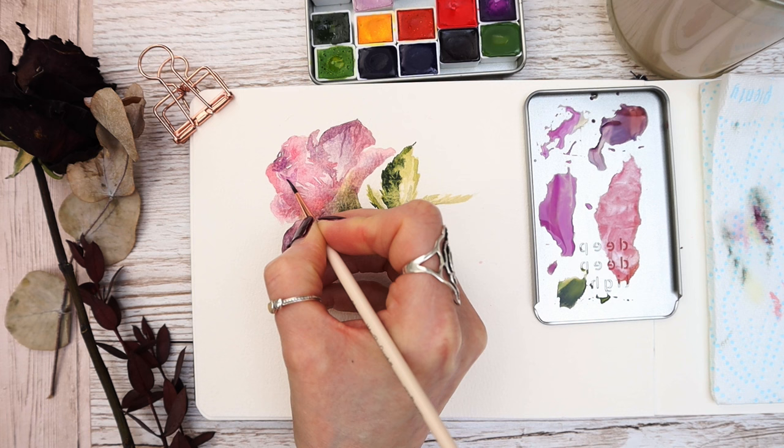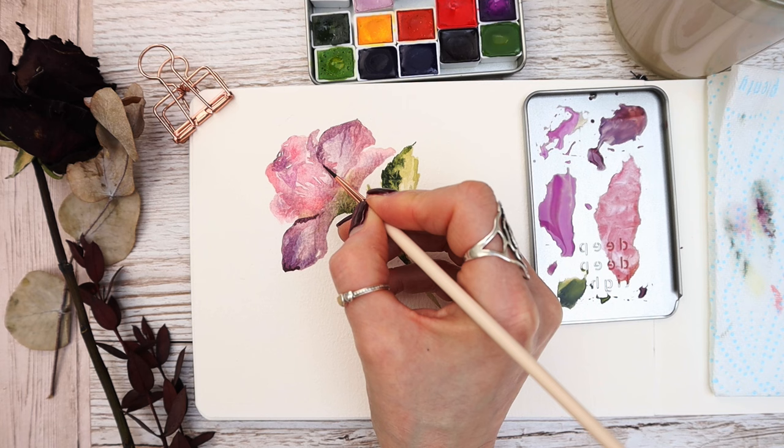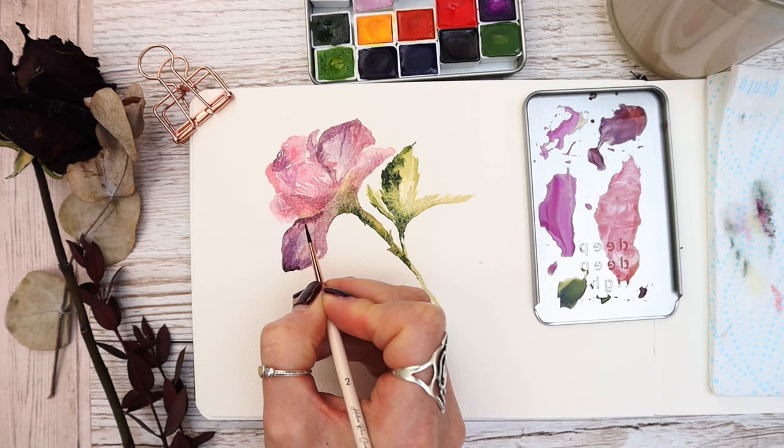I'm just adding a bit more detail here and there, adding a little more depth of colour to stop the rose from looking flat. Remember this is a really loose style — it isn't meant to be botanical; it's just having fun with watercolour. It's great if you're new to painting because you don't have to be too accurate, and it's a fantastic way to get to know your watercolours and how they react to the paper.